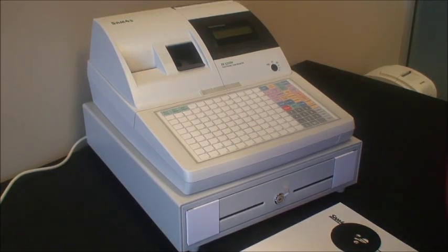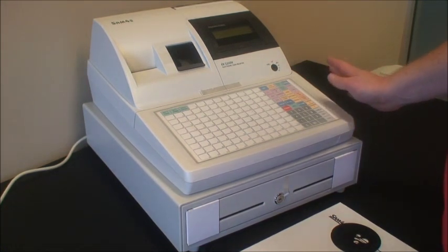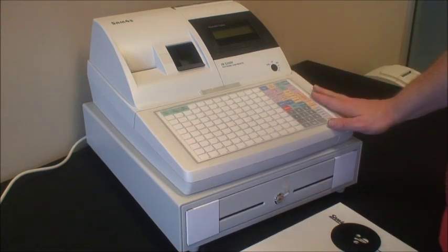Welcome to Hot Paws Unboxed. Today we're going to be showing you the Samfors ER5200M cash register. Very popular machine for restaurants, cafes, supermarkets and convenience stores due to the number of buttons we can fit on the display.